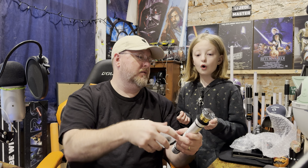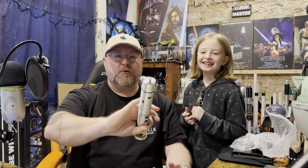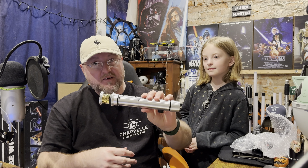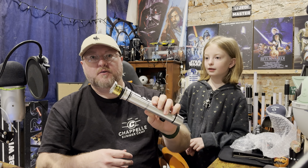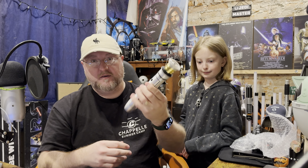The buttons are red. It's a good button. That's so cool. For $67... $80, $80 shipped. It's not bad.